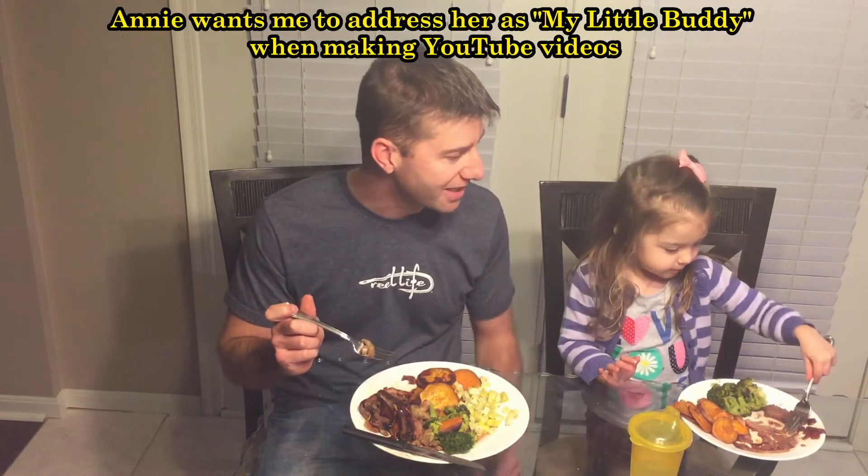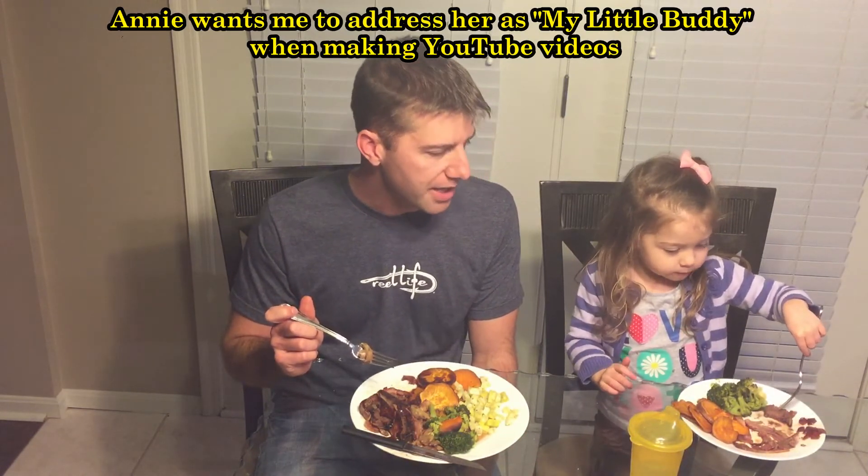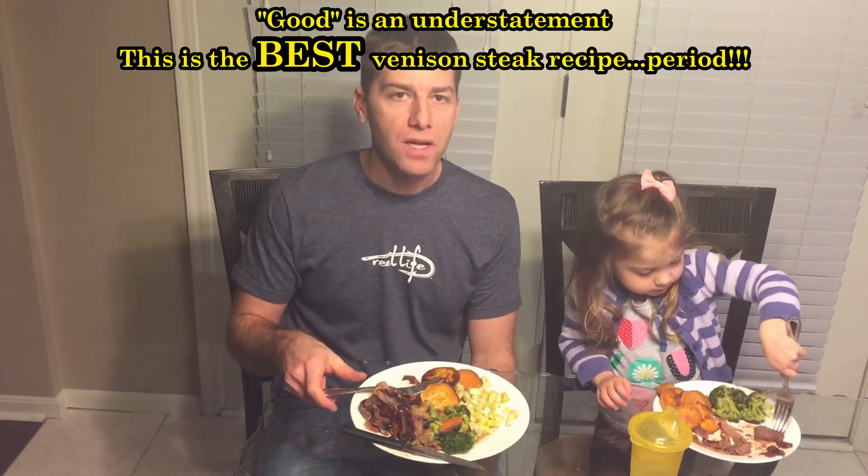Do you like it? Here's my little buddy — does my little buddy like it? Overall, it's good. I encourage you to try it. Thank you guys for watching.